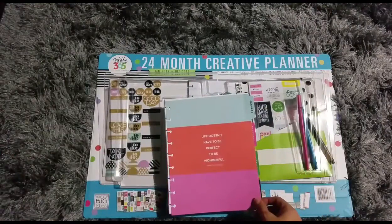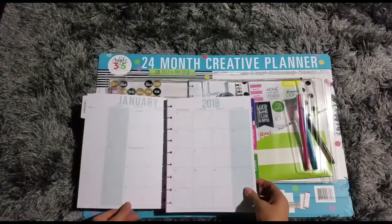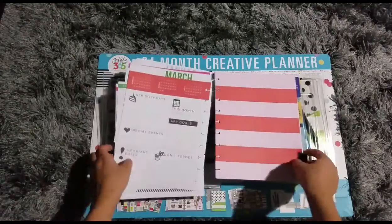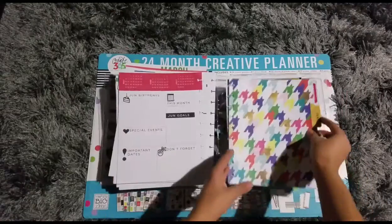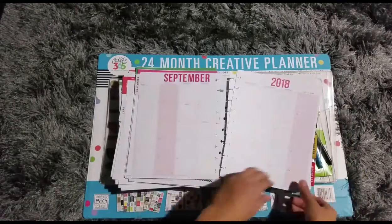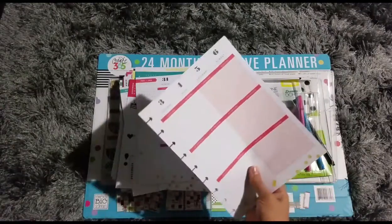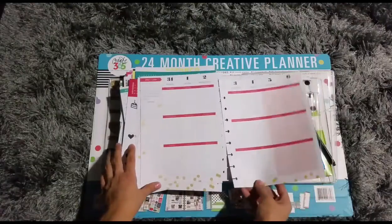It ends with January and that page that has the goals and all that, so the 2018 calendar would be popped right next to that. It actually goes into the first week of January and then ends with a notes page.